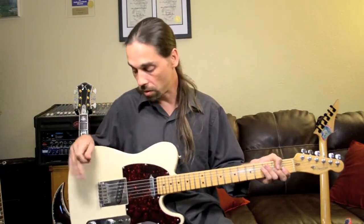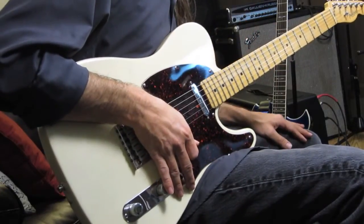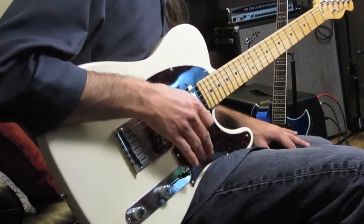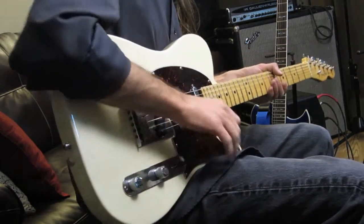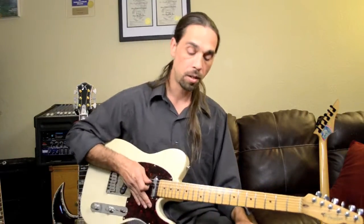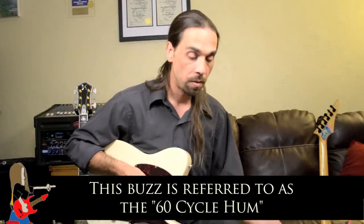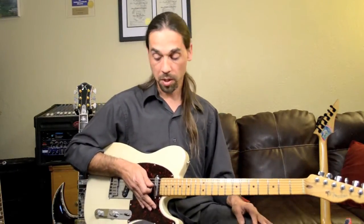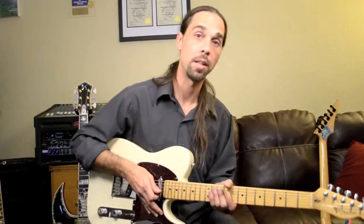We're going to go ahead and play through some different sounds, different pickup configurations, and give you a chance to hear what it sounds like. I've got it running through my DC5 by Mesa Boogie. It's a 50-watt tube amp, keeping it pretty much clean. The only thing I've got going on as far as pedals go, I'm using a noise suppressor to cut down on a little bit of buzz that's pretty characteristic of a Fender. I'm going to go ahead and take the distortion off and put my noise suppressor back on, and I'm silent as a church mouse.